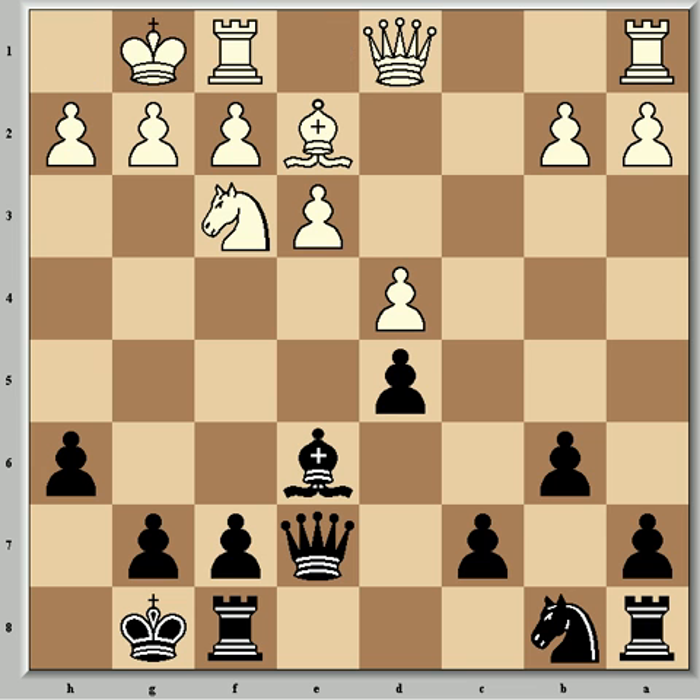Then came Be6, which looks surprising because a fianchetto was expected, but Fischer points out that at b7 the bishop would be blocking the b-file, which he's intending to use for operations later. Bartok castled and then came c5 — the logical push — and now a move that Fischer gave a question mark: dxc5. After bxc5, Black has achieved hanging centre pawns, which in this case exert a tremendously cramping influence on White's future development. Playing Ne5 after Black's c5 would have been better and objectively equal.